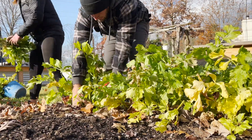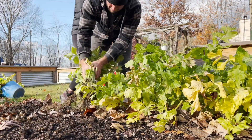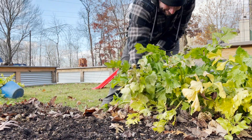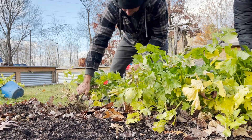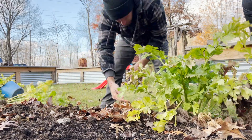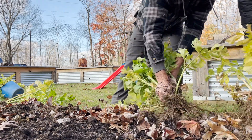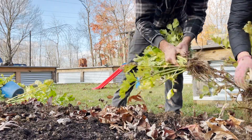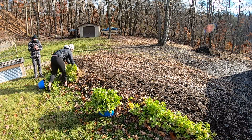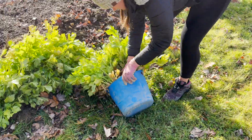You think y'all use all this? I don't know. Maybe. Pretty good harvest. We're thinking they were doing nothing for the longest time. I think the wheelbarrow would have worked better.